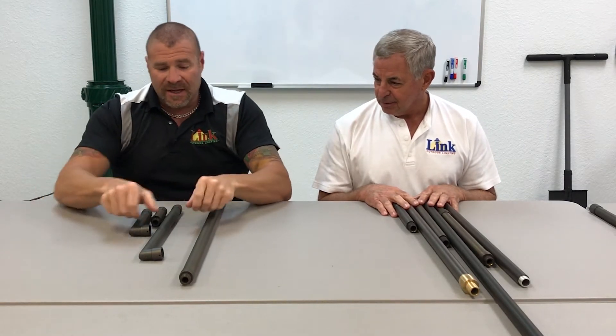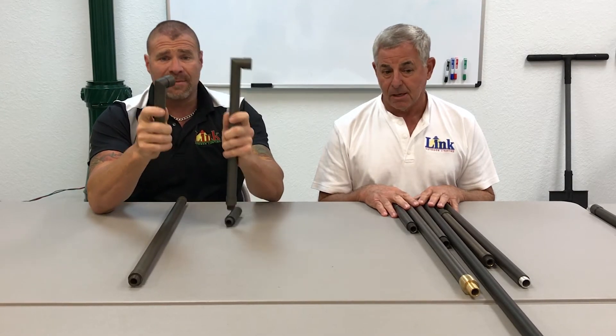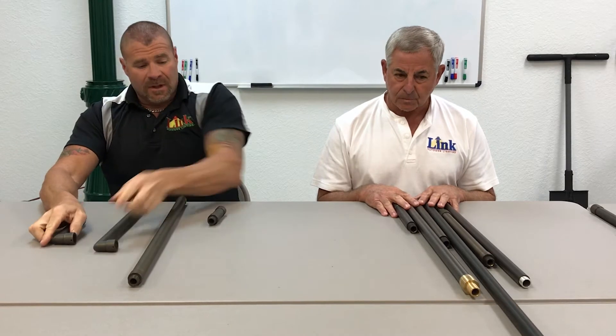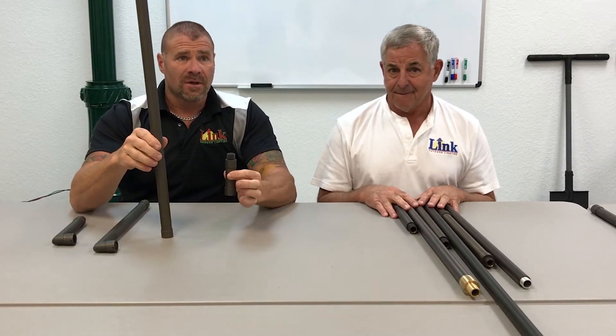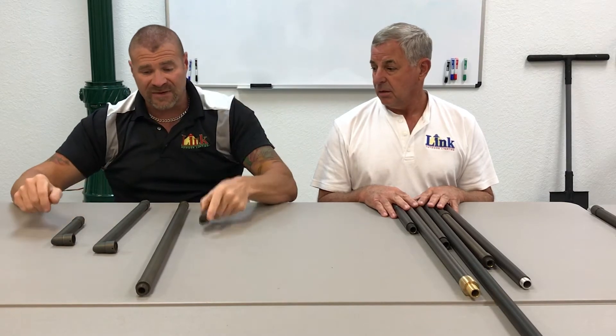ABR has risers with elbows built right into them — a lot of you guys are looking for exactly that. They have a 3-inch and a 24-inch, and we have them in stock. This is handy as hell. A lot of you who order the 6-inch say that's just a little too much, so we've got the 3-inch in stock.